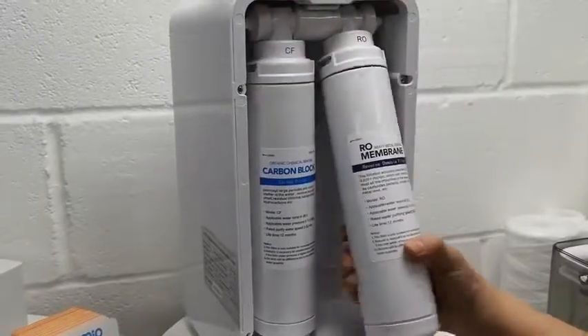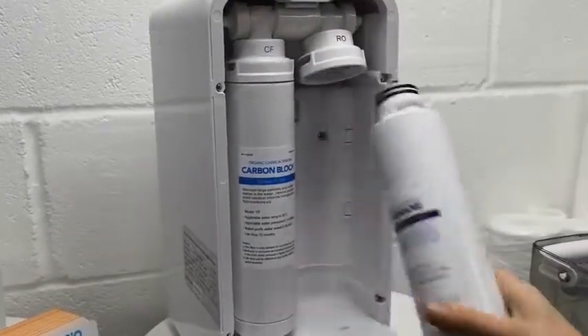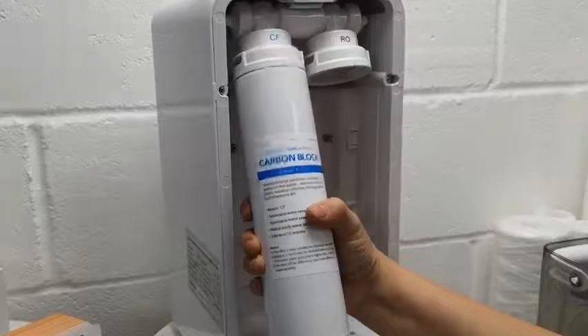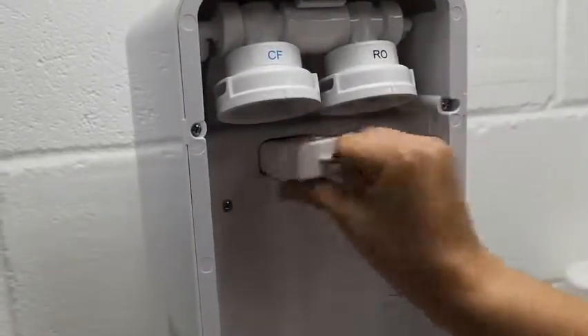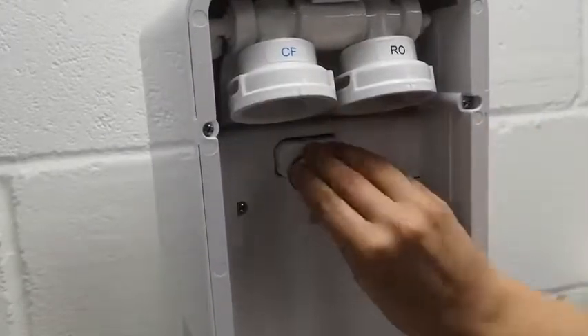We will now show you how to change the filters, which is a simple twist off of the carbon block and the reverse osmosis membrane. The post filter is just simply pulled out and pushed back in.